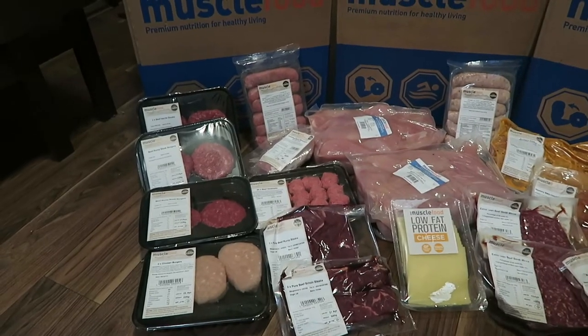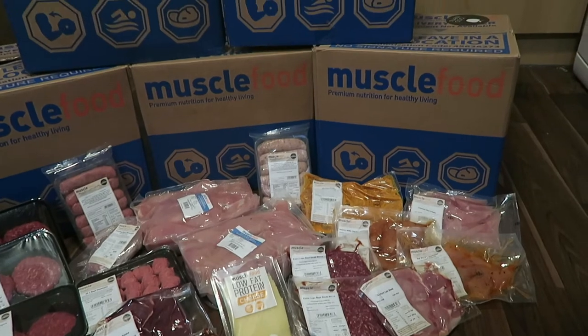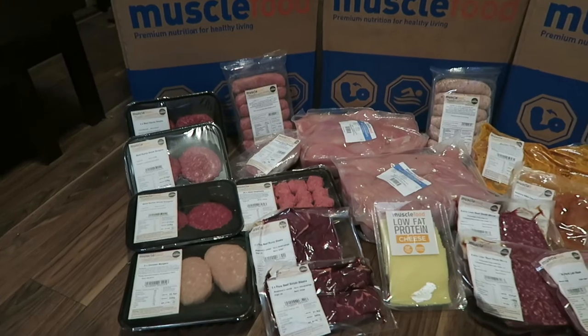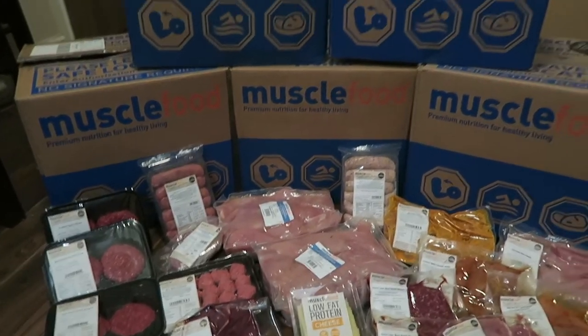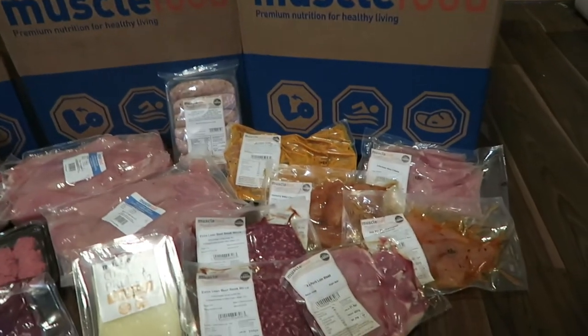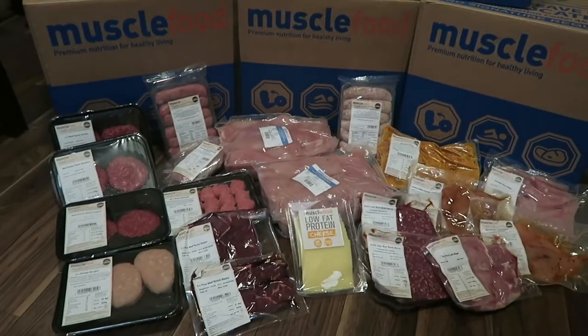Everything you can see on the screen right now was 65 pounds. That is an absolutely crazy amount of food for 65 pounds. This will last well over a month. It's a little bit more than we would normally get, but Muscle Food just did a really good deal and so we took advantage of it.